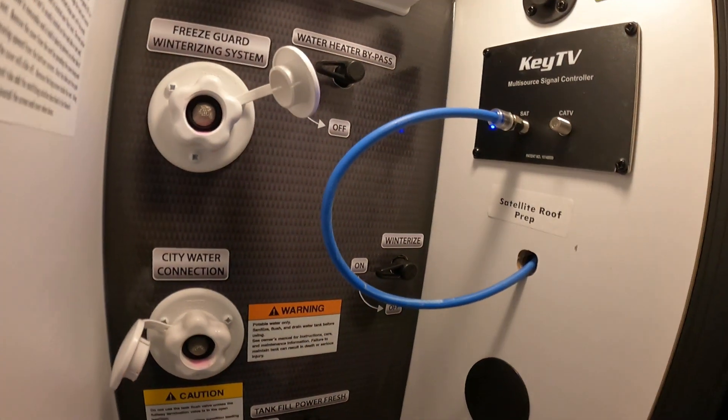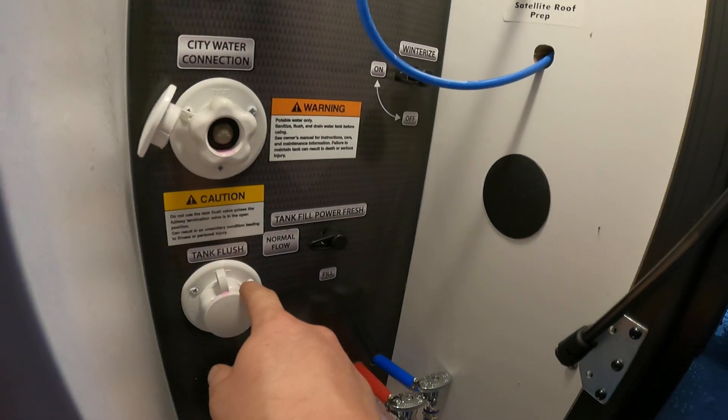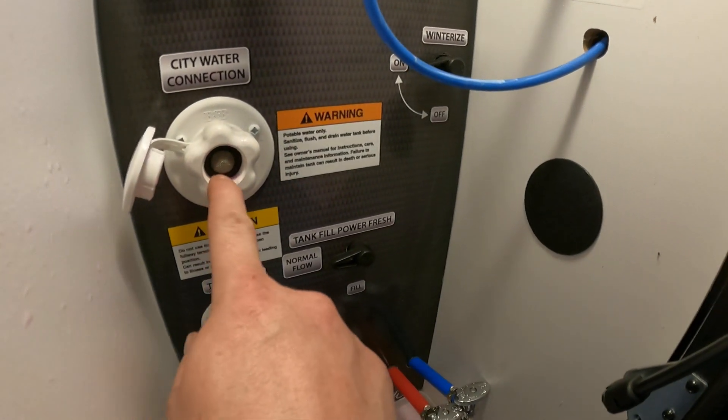Propane is here with our regulator switch, which switches between the propane tanks on this side and the other. Front storage with our extras in there. This is where we hook up our winterizing fluid, and this is where we hook up the city water connection.